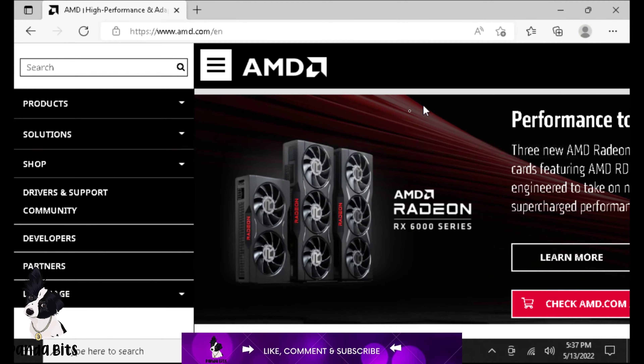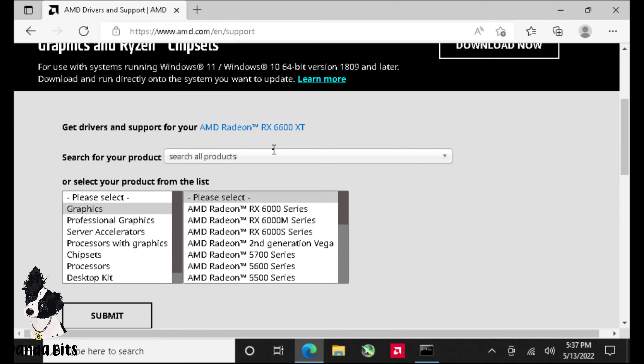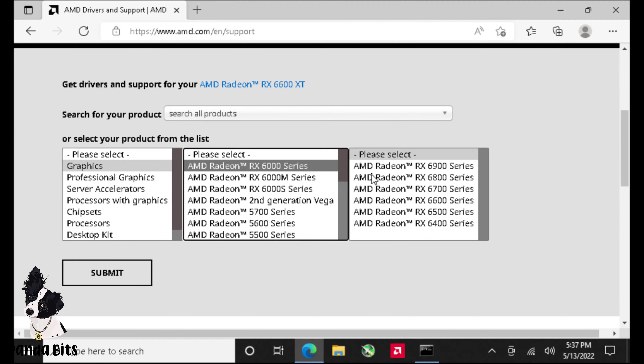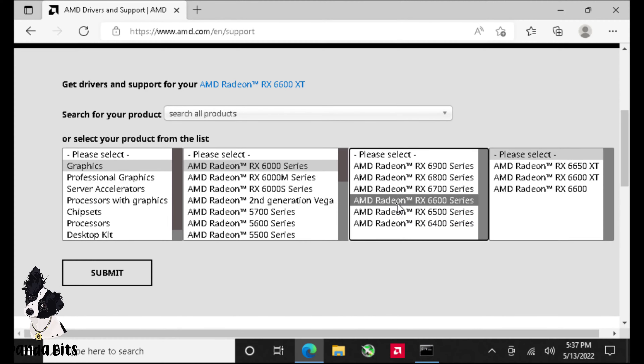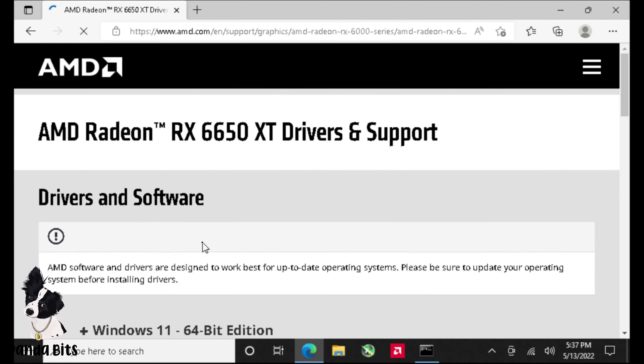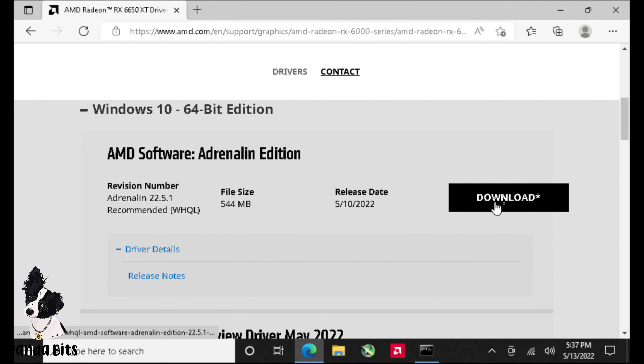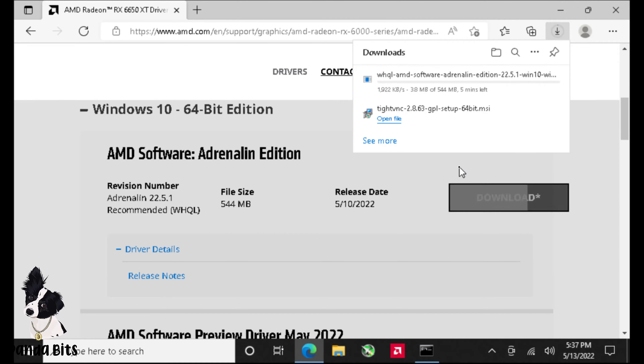First, you're going to go to the AMD.com site, go down to Drivers and Support, scroll down, and you're going to choose your processor. Choose graphics card, 6000 series, 6600 series, and 6650 XT. When you're done with that, hit the submit button. Then scroll down and choose your operating system — we're using Windows 10 here. Then do download and wait for it to download. It'll take a couple of minutes.